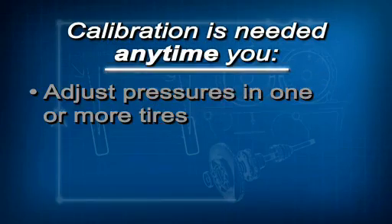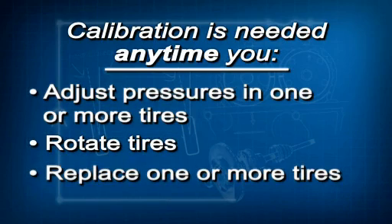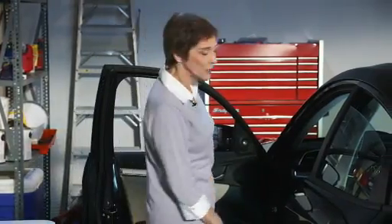Because it relies on those wheel speed sensors, the TPMS must be calibrated or it won't work like it should. Calibration just means the TPMS learns the tire characteristics while driving. Calibration must be done anytime you adjust the pressures in one or more tires, rotate the tires, or replace one or more tires. If you don't do it, the low tire pressure TPMS indicator comes on and stays on.